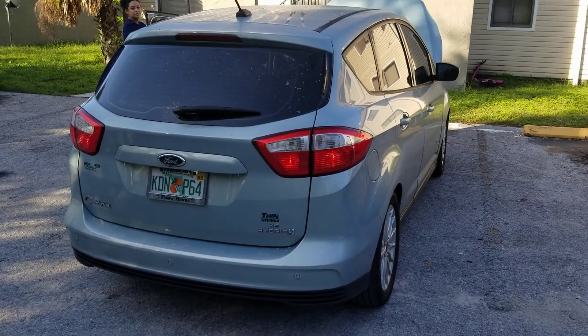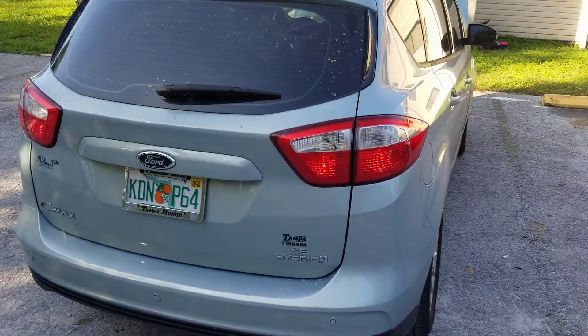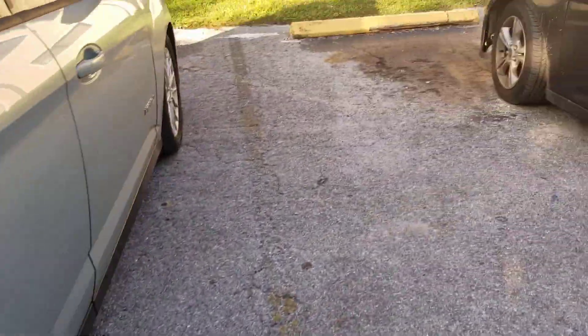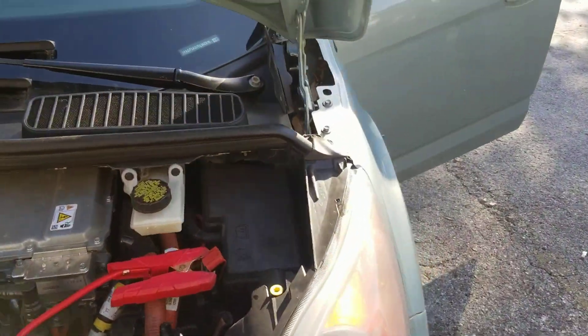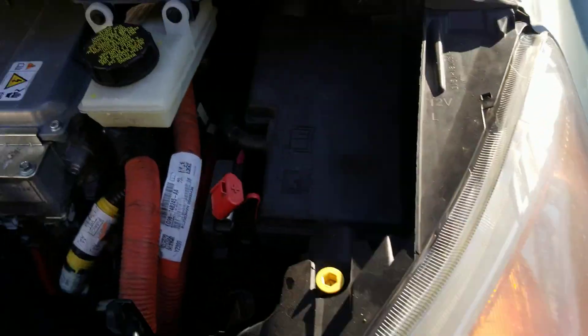Hey roadside guy, we're gonna shoot a quick video to show you how to jump start your 2014 Ford C-Max Hybrid. Under the hood, the customer left the lights on — you can see the lights are still on — so that's why it drained. When you disconnect the power, the lights will go off, which lets you know what was left on.